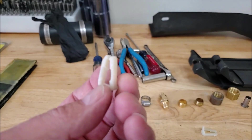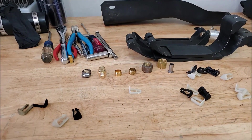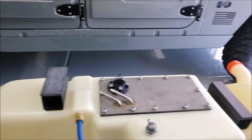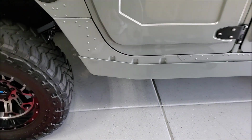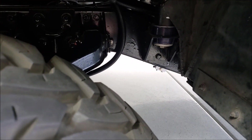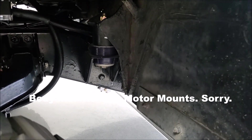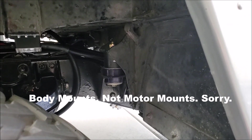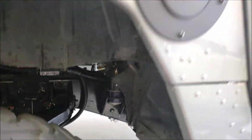I checked the ohm value on this sending unit — it ohmed out just the same as the brand new one I've got sitting on the bench. So I'm just going to leave this one in here — it's probably not even a year old. We've got the gasket in. Probably want to do this on its side because the assembly will just fall out — lay the tank on its side and you can see how easy that goes in and out. It only goes on one way because of the bolt spacing. I'm going to get this back in and get the bolts run down. After that it should be ready to put back in the truck.